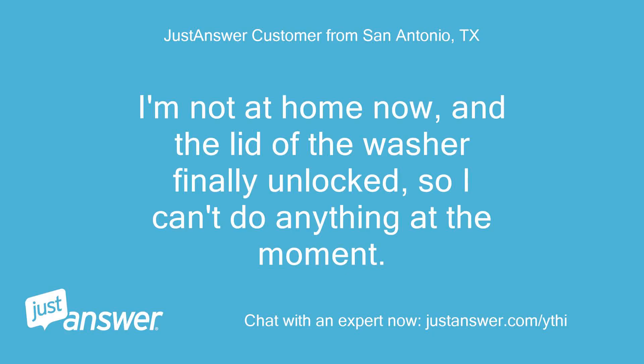I'm not at home now, and the lid of the washer finally unlocked, so I can't do anything at the moment.